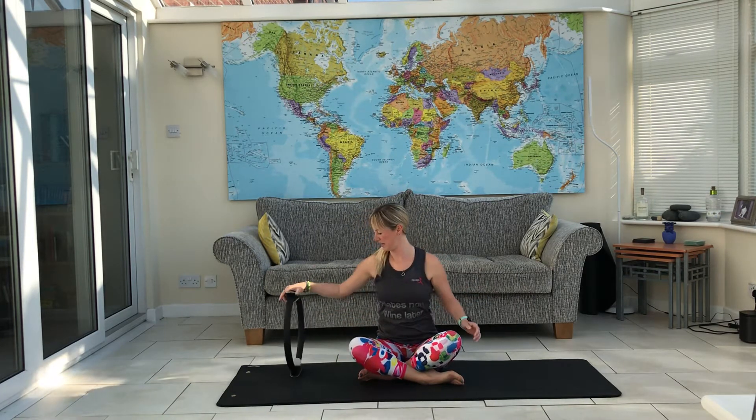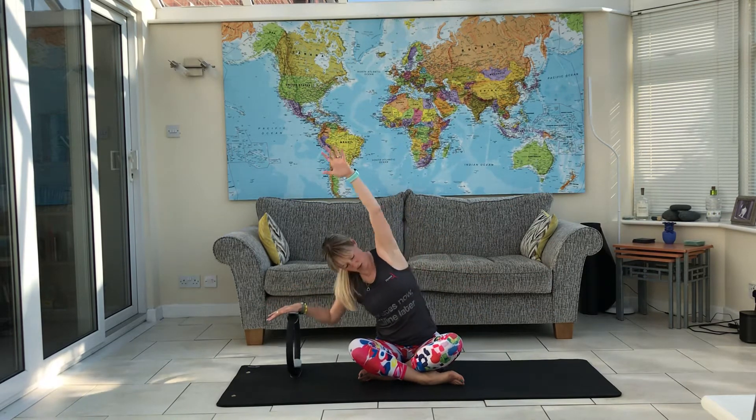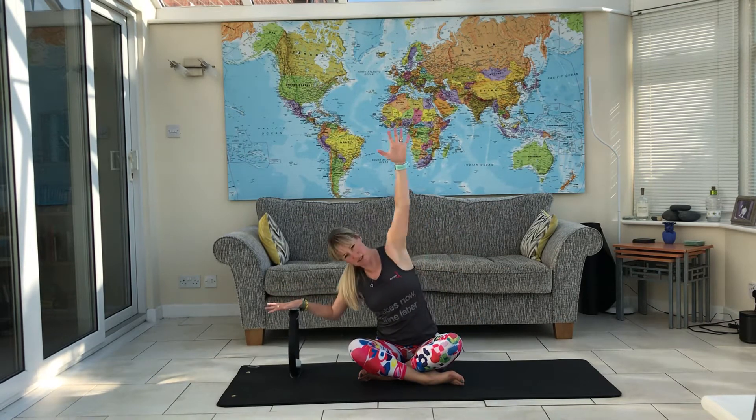Same thing on the other side. Hand in line with your shoulder, reach up and press down. Get a nice stretch along the side of the body and some work into the shoulder. Keep your bum down.